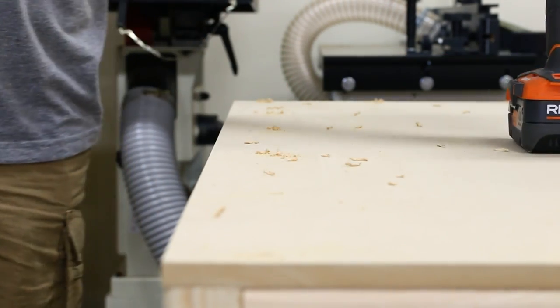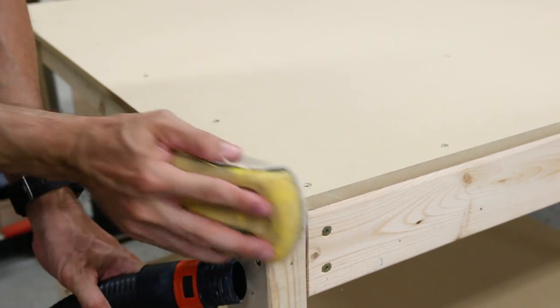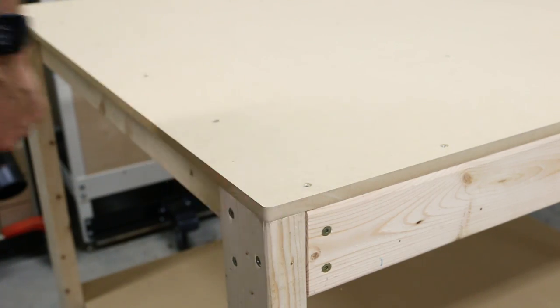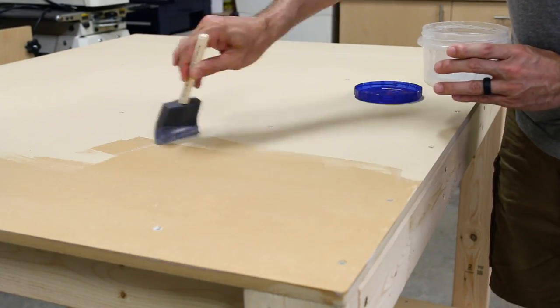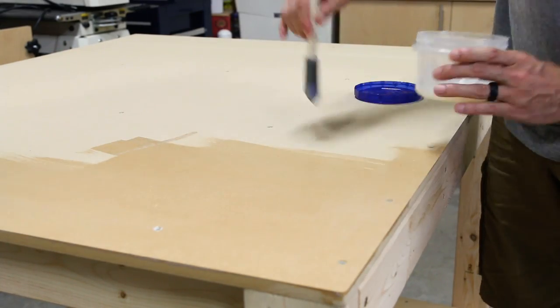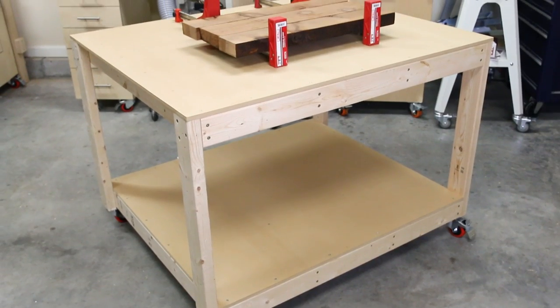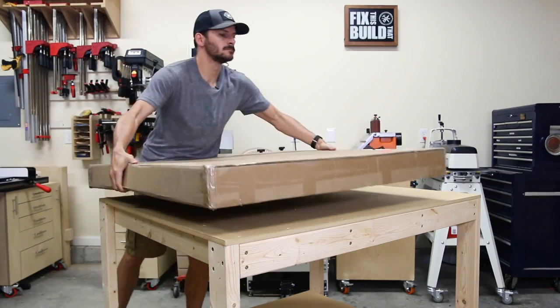After the top was down I rounded over the corners to match the curve on the 2x4 edges, to keep from snagging anything as I go around the work table. Then I applied a couple coats of polyurethane to protect the surface. I used a water-based polyurethane because it dries fast, but it does rough up the surface a little — a quick sanding between coats will get rid of that. Now the work table is big and sturdy and you can make it quickly for really cheap. It's perfect for an assembly table, outfeed table, or maybe a CNC.